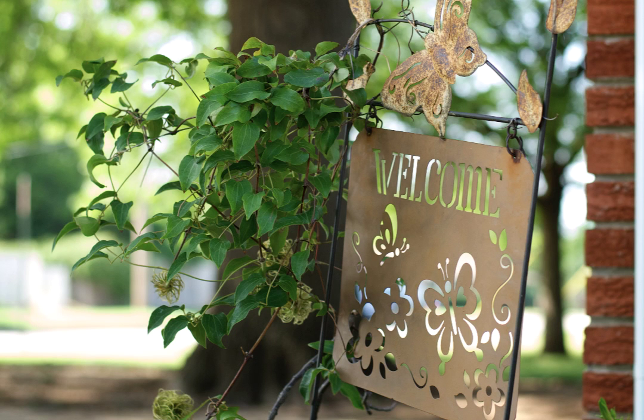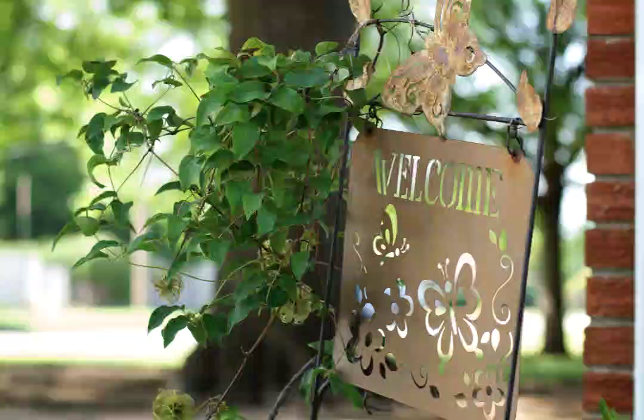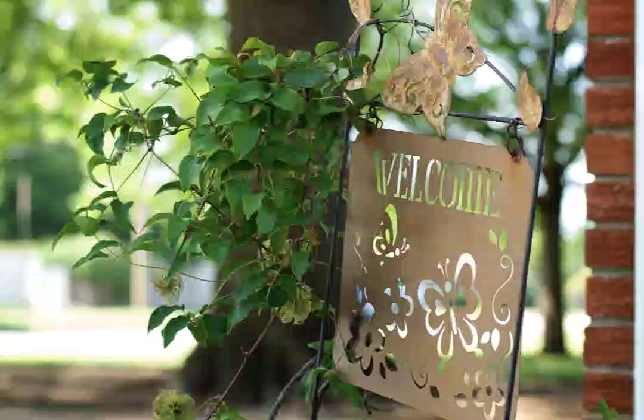Here's an example of what happens when you have something in mind for a photo and you try and take it and it just doesn't work out. This is a welcome sign with some butterflies on top, some rusty butterflies and a plant, a vine growing on the side. I thought it might be cool so I brought my camera over. It's our neighbor's house actually.